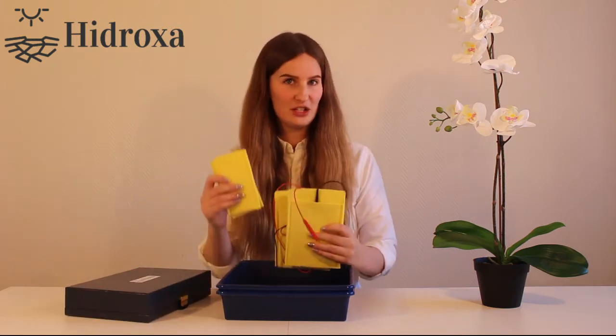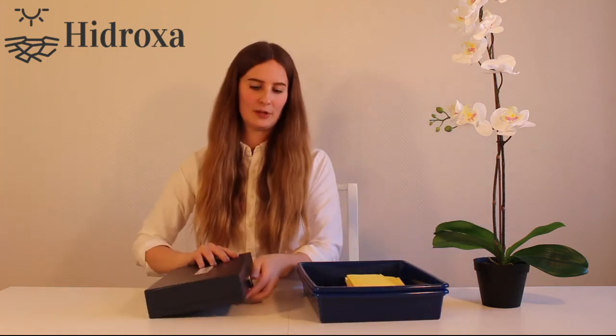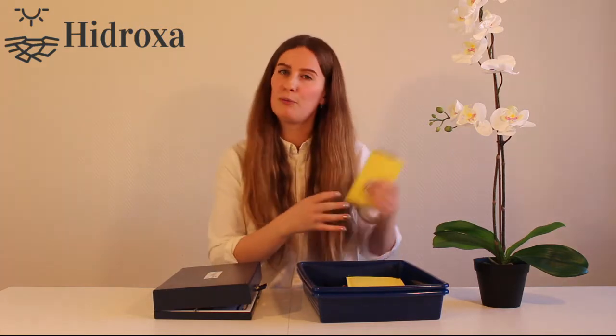Start by unpacking your equipment. Inside your box you will find our device Hydroxa SC20, two pairs of electrodes in two different sizes, and two plastic containers. Inside the device you will find a battery charger and two blue straps. The blue straps and the smaller electrode pockets are used to treat the armpits — I will put them aside for now.